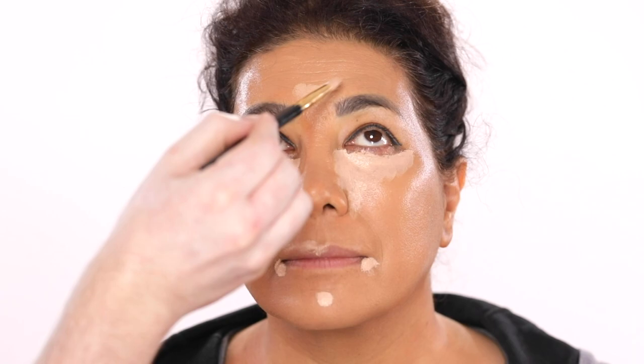We hear all the time that we're not supposed to use a lot of concealer or powder as our skin matures, but that's not always the case. Sometimes we just have to break these rules and dance to the beat of our own drum. Play around with different techniques, use good products, and find what makes you happy.